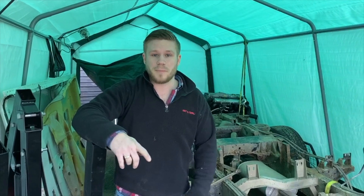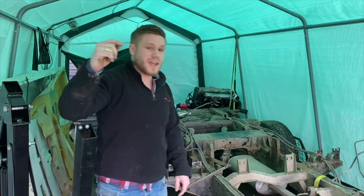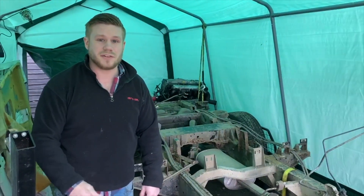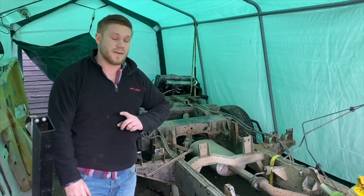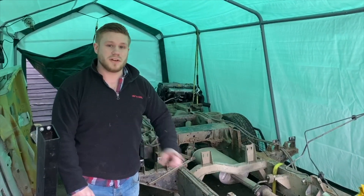We're back in the tent, finally, after doing the discovery where we took the pass pump, the water pump, and some interior parts out — you can check that video out up here. Today we want to carry on and actually get this chassis stripped all the way back so it's just rolling. We're going to roll it outside and give it a jet wash so we can give it a final inspection and find out what we need to do before we start treating it.